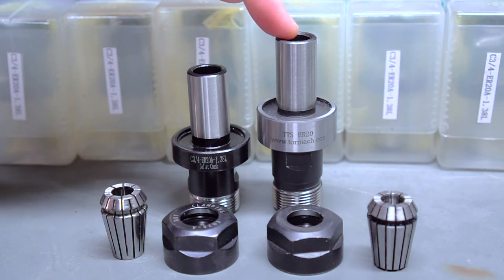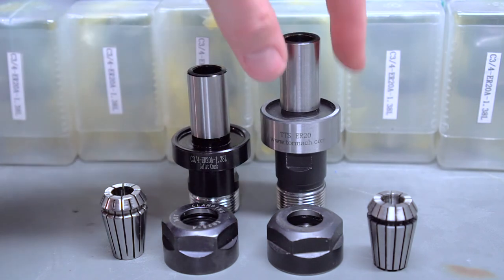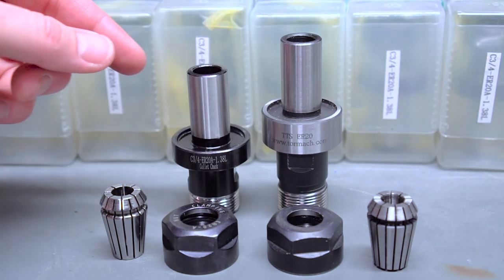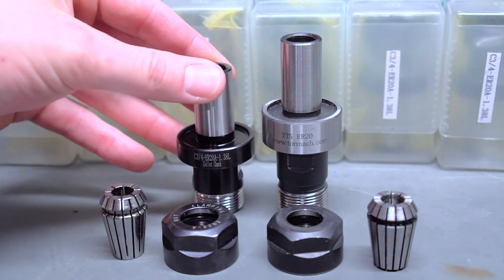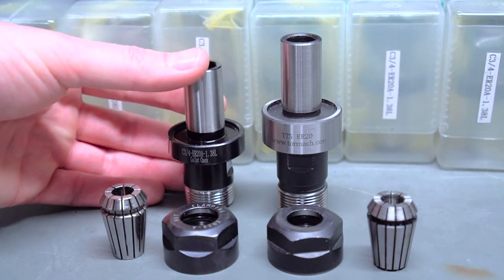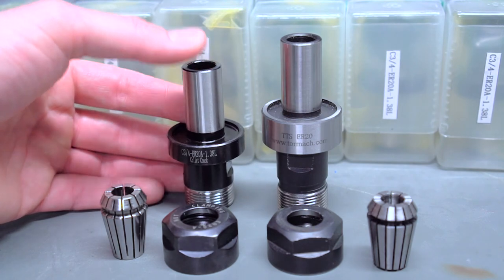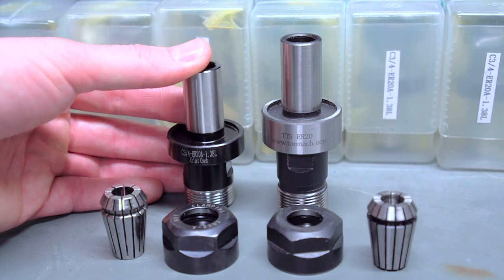These don't have the ring around them. I don't know if the dimensions have changed all that much, but I think they're still roughly the same — the modern ones seem pretty close to this. The eBay ones though are considerably shorter, probably about a half inch shorter. This can actually be a benefit: you don't want your tool sticking out that much because it decreases rigidity, and it also gives you a little bit more Z clearance for tall setups.